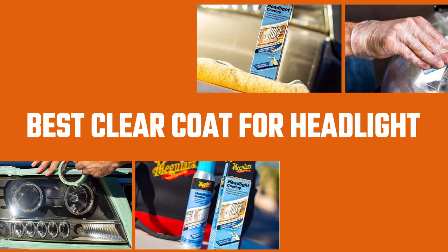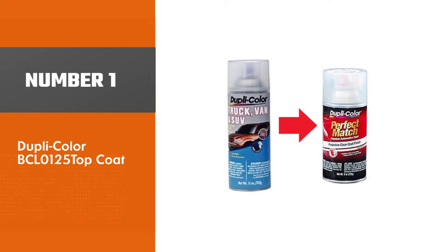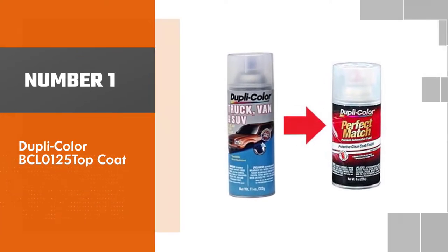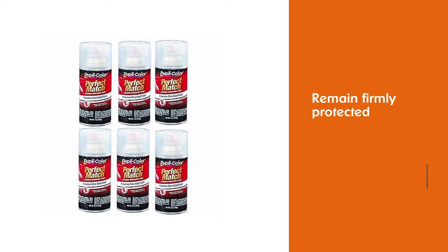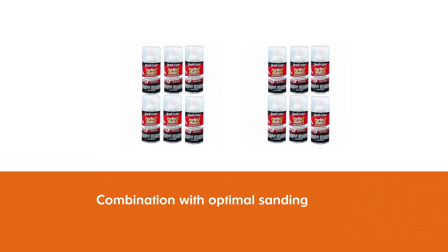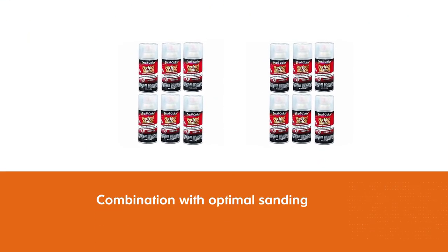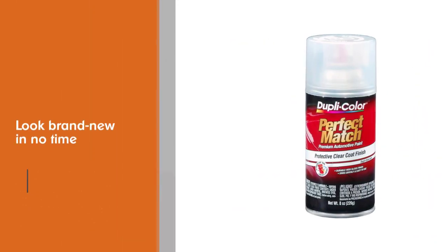Number one, most popular: Dupli-Color BCL0125 Top Coat. The Dupli-Color is great at ensuring your headlights remain firmly protected against the outside world. If you're in the habit of parking outside under the hot summer sun, the yellow oxidation is probably already making your headlights foggy and cloudy.